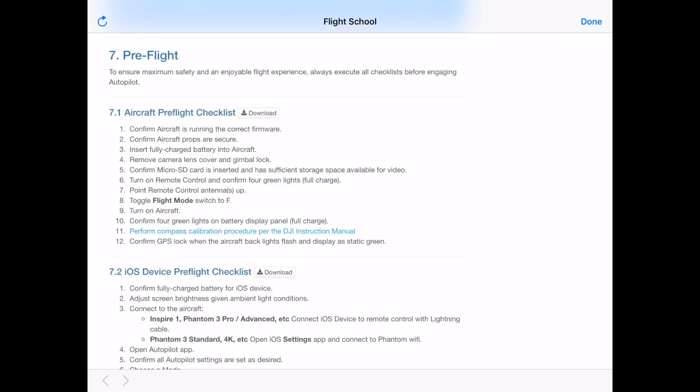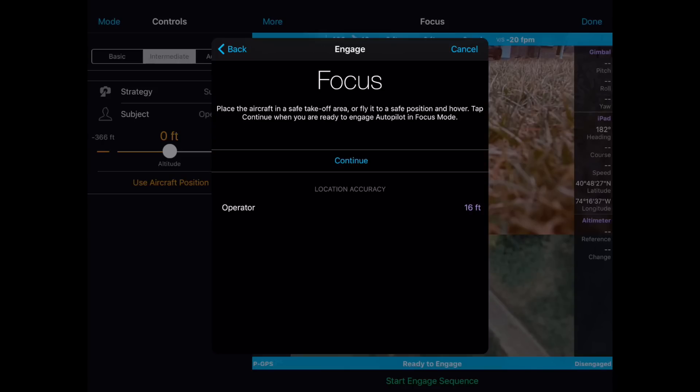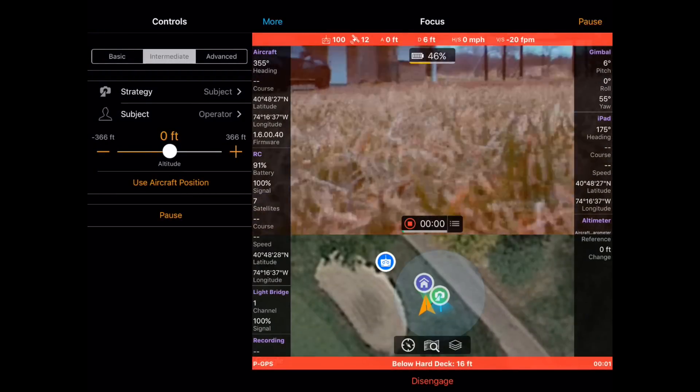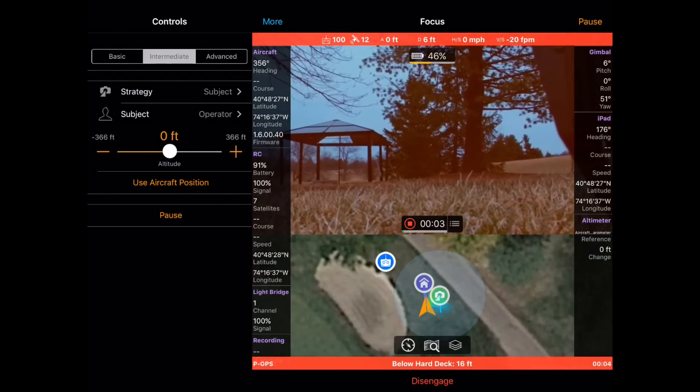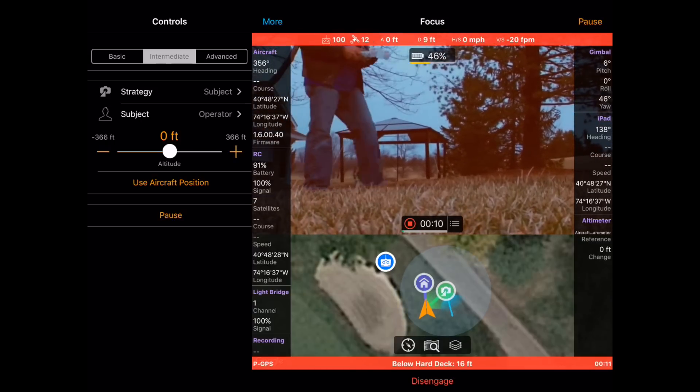Now press Start Engage Sequence. It's going to ask you to view the checklist, where you should pull up the flight school documentation — look at it quickly and make sure everything's ready to go. I'm going to select Fixed Operator, because I am not moving in this case. For most Autonomous Modes, I prefer to take off and then press Continue once the quadcopter's in the air. But since Focus Mode allows me to fly the aircraft by myself, I can hit Continue now to actually watch the camera start to focus on me from the ground. The Engage Sequence will count down 5, 4, 3, 2, 1, and the camera will turn toward me.